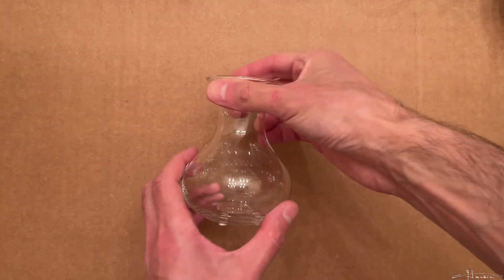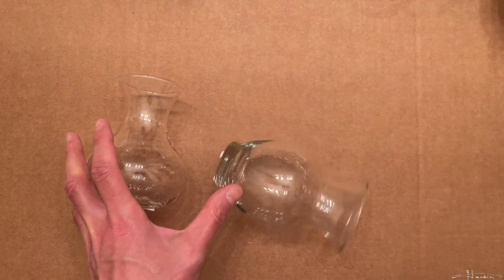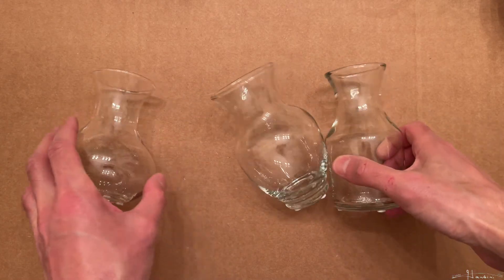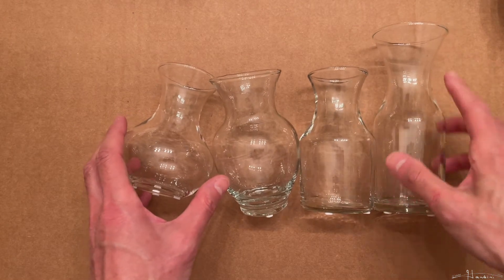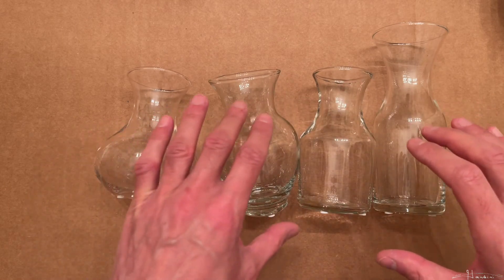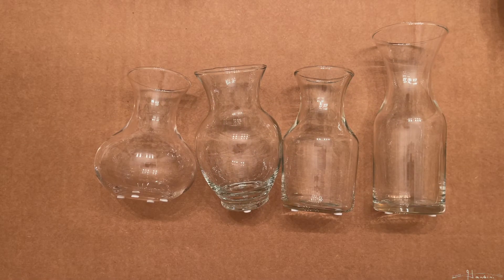There are different styles of small bulb vases. I found the first three at Michael's, and then one from Dollar Tree, which is taller but the top isn't perfectly symmetrical. I want you to pause the video and leave a comment as to which one — number one, two, three, or four — you think looks the best.